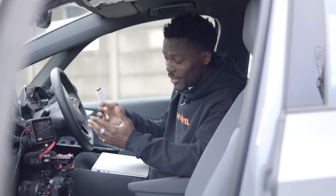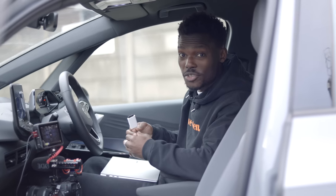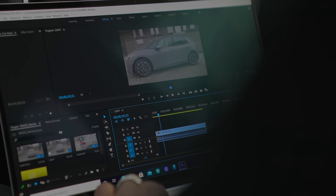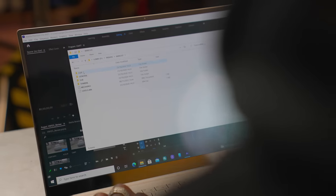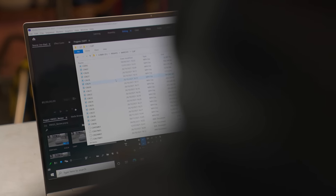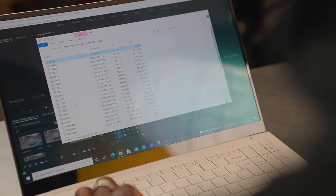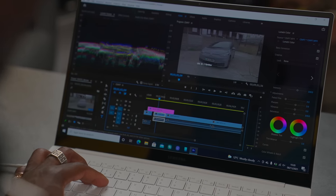Once I've finished shooting all the B-rolls and bits I need to cover, I can just plug my adapter straight into one of the USB-C ports and start reviewing the files before I even get into the studio. Because this has got a really good battery life, I don't have to plug it in — I can start my project right inside the car if I need to. Using Adobe Premiere with Intel XE graphics and the Intel Core i7 11th Gen processor, I can load up my files, preview them, see what they look like, and make sure I've got the shots.